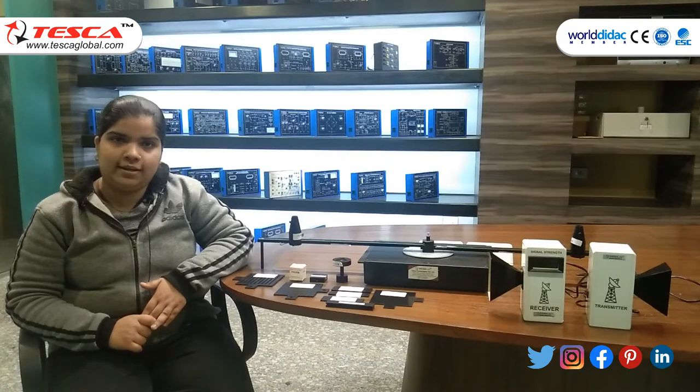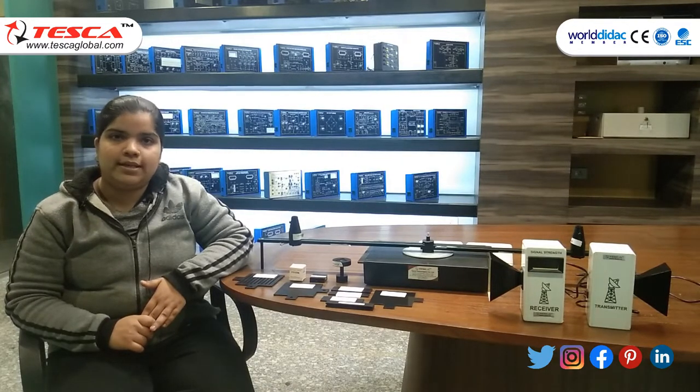Hello guys, welcome to Deska Technologies Private Limited. Myself Mithali Jail. In today's session, we will learn about Wave and Propagation Trainer. Order code is 10412.